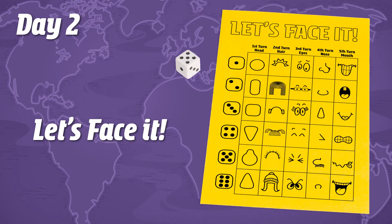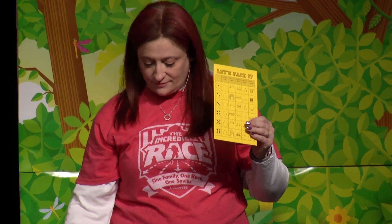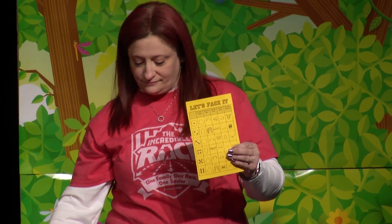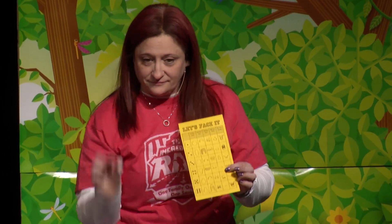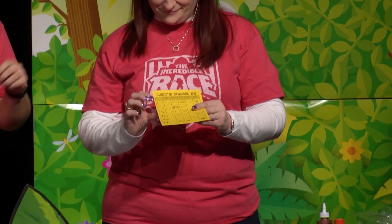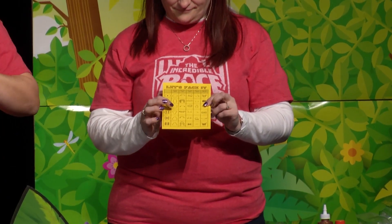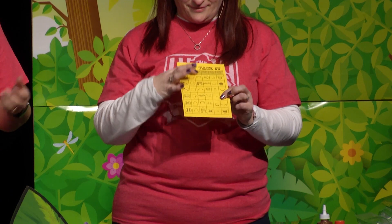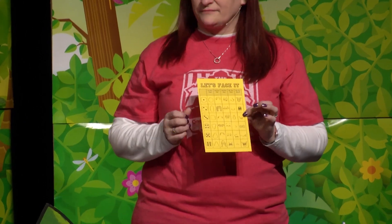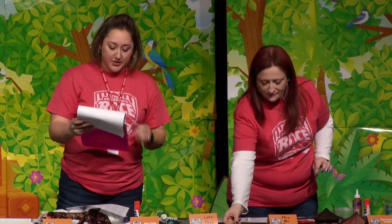Day two extra craft is 'Let's Face It,' again for junior primary and pre-primary — very simple and easy, and kids love it. You copy the chart pattern onto bright yellow cardstock and give each kid one dice and blank paper. You roll the dice — for example, a four — go down the first column for the size of the face, then roll again for the hair, then the eyes. It's just something fun for them to see what kind of faces they make.